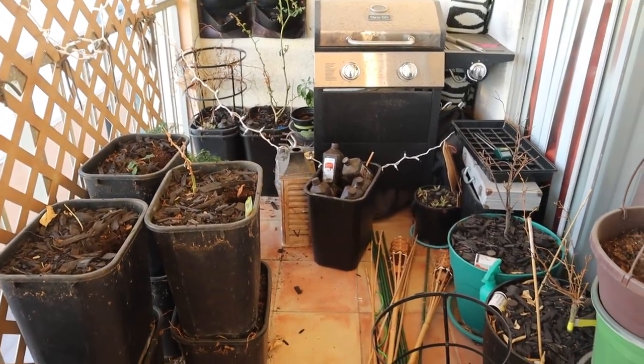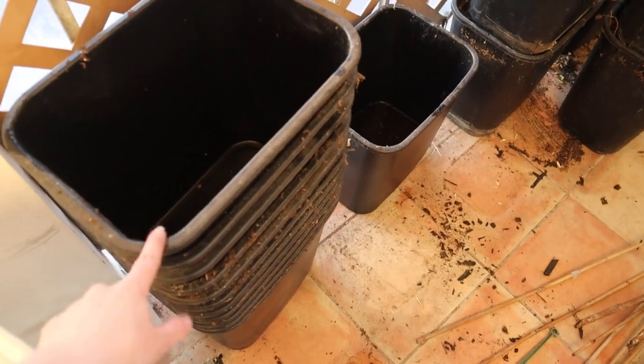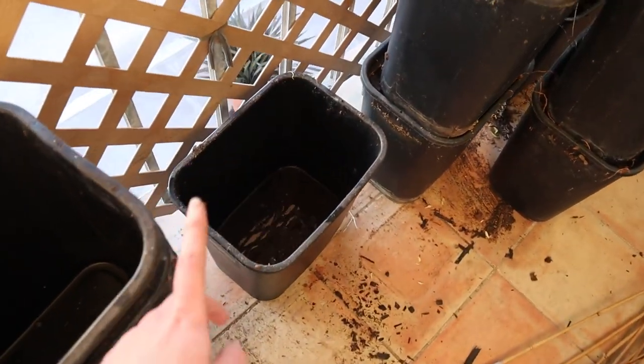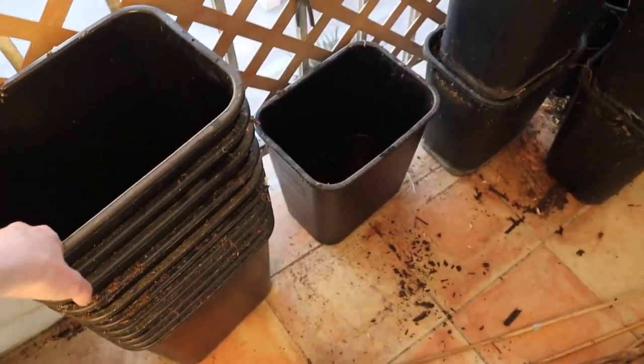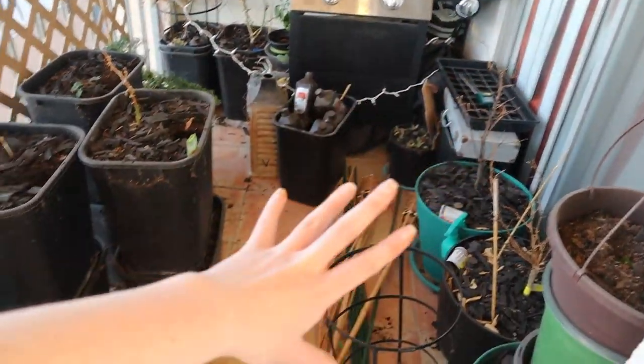Now we're at the point where it's urban gardening mess on my balcony, but I'm definitely gonna clean up and not leave it like this. So far these are the bottom catchers — there are holes in the bottom so it can drain water — those need to be cleaned, and so do the ones with the dirt, but the dirt needs to be dumped first.